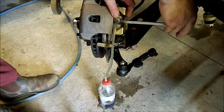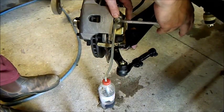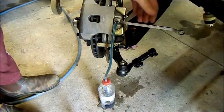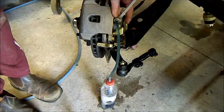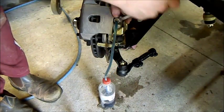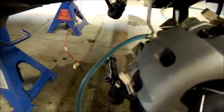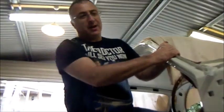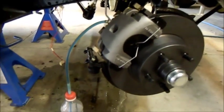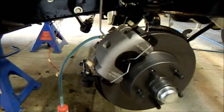Pump it up... hold it down... pump it up... hold it down... pump it up... hold it down. Looks pretty clean, not a cracker. Pump it up again - perfect. Not a cracker, that's good as gold. How does the pedal feel? It should feel pretty hard - yeah, it's hard. Cool, excellent.